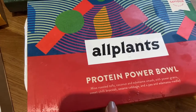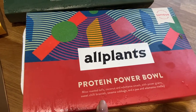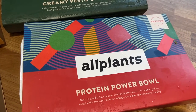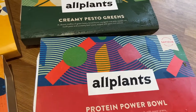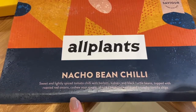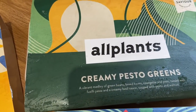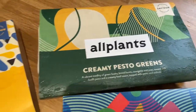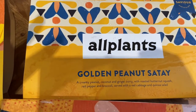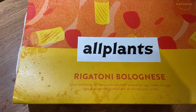These are the meals in our second order. This one looks amazing — roasted tofu, coconut edamame smash with grains, chili broccoli, sesame cabbage, and a pea and edamame medley. This one has cashew sour cream pasta with creamy basil sauce, pesto and walnuts. There's also a creamy peanut, coconut and ginger curry with roasted butternut squash, and a minced mushroom, lentil and walnut ragu.